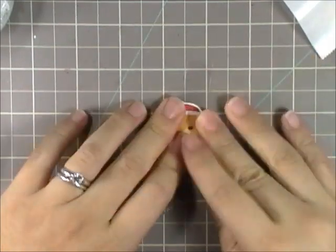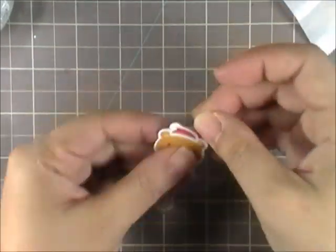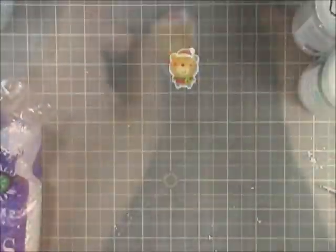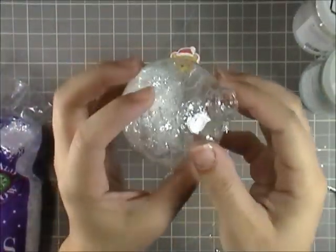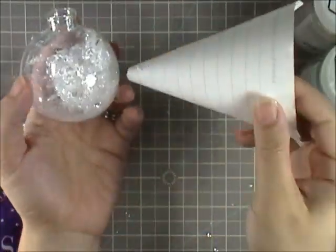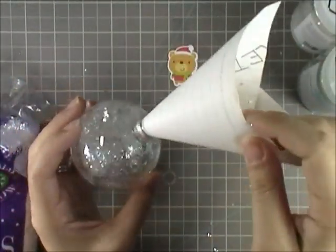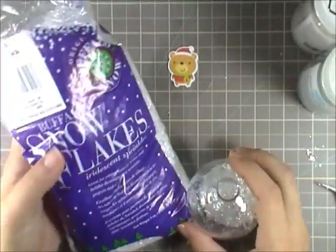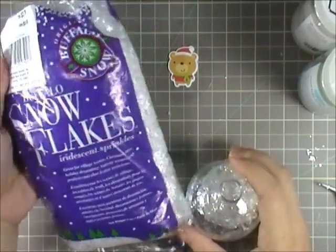So no backside — this is a double-sided ornament, one side and another side. And so I filled the ball with some fluff. There's some glitter and some iridescent flakes. I used a makeshift funnel made with tape and scratch paper. This is the snowflakes that I used — I found it at Michael's.